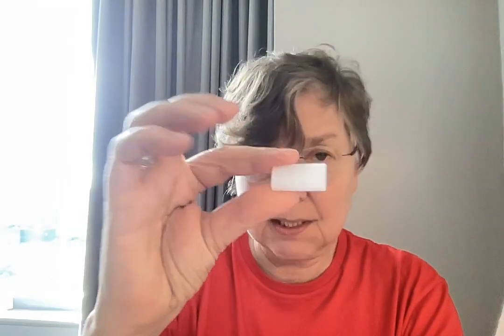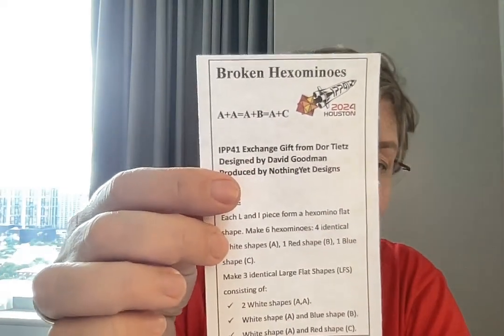It's got a number of L pieces and you're supposed to make six hexominoes: four identical white shapes using one red and one blue, three identical large flat shapes using these pieces and these pieces and these pieces. There's a lot of pieces here, a lot of different puzzles in the design.